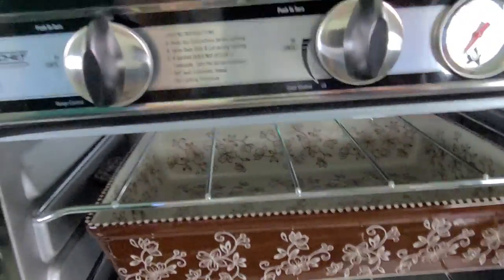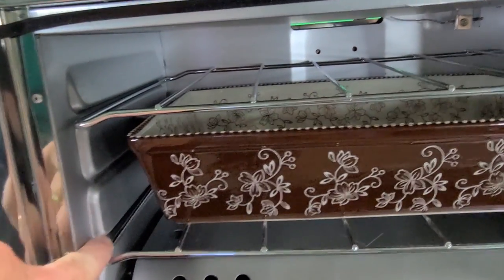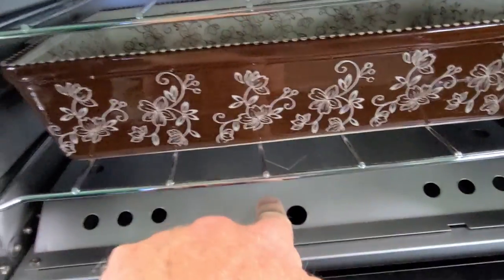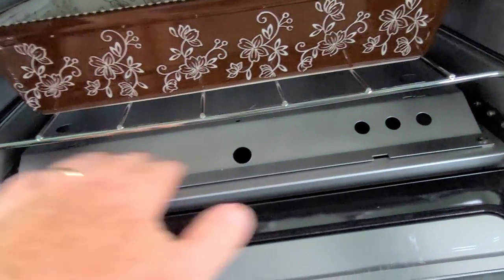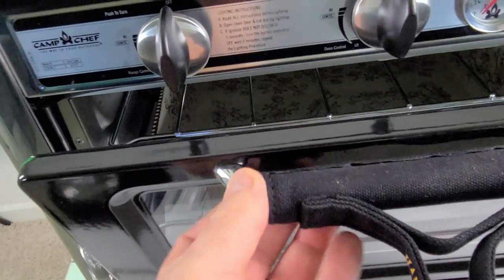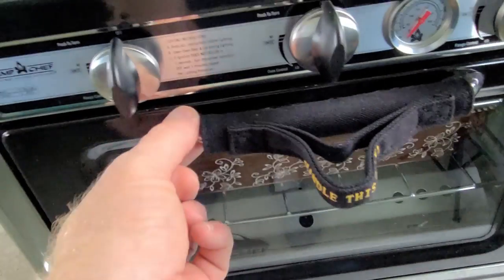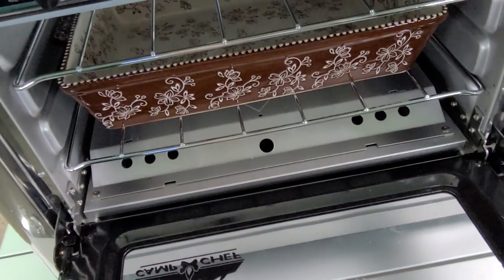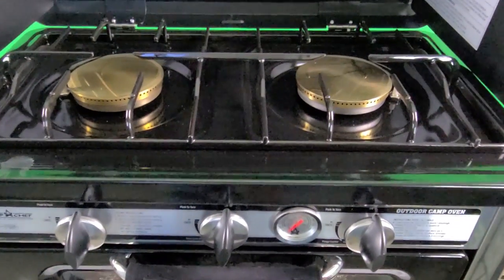Inside the oven you can see the 13 by 9 cooking tray and the three shelf slots — low, middle, and high — so you can cook multiple things at one time. There's a solid stainless steel heat guard over the burner so nothing falls down into it. On the handle, instead of grabbing the hot metal, they've put a loop cover so you can just put your finger through and open the oven without burning yourself.